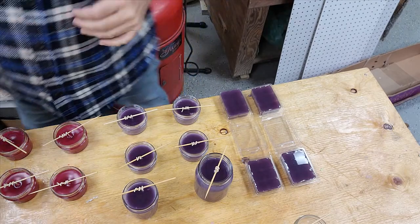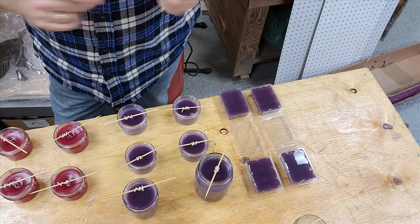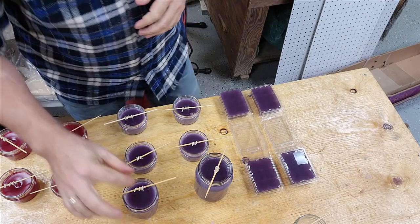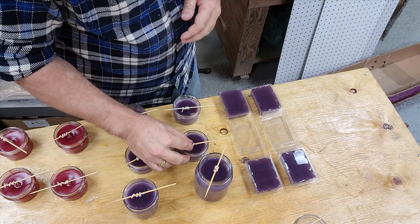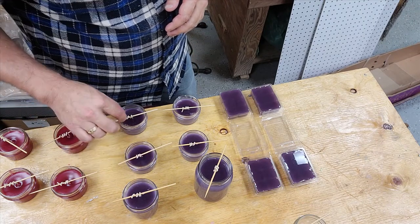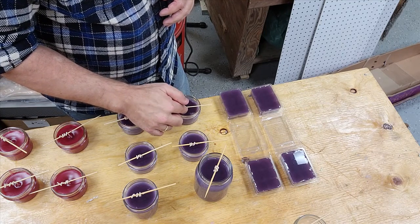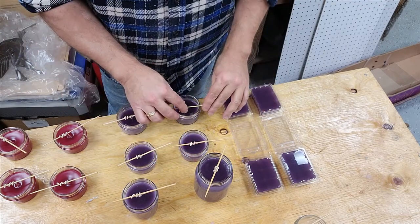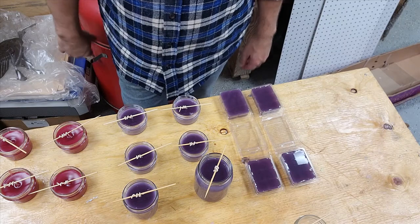Now I have a clean container — ready for the Frasier Fir we're going to do next. I just got done doing the lavender candles. You want to move the wicks and set them in the middle, because if you don't, the candle is going to burn lopsided. You can see the candles are already setting up and cooling down. You can see the Cabernet we just did. I'm not going to touch them until morning.